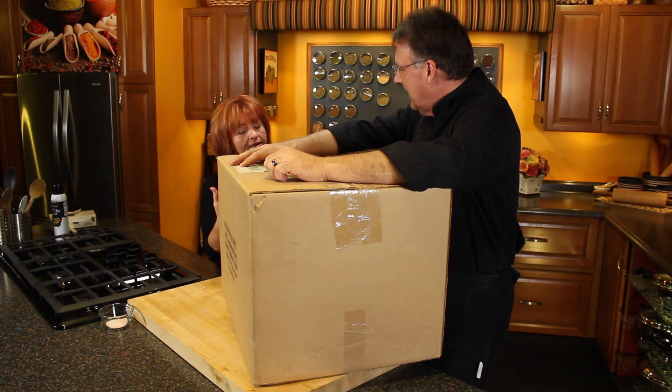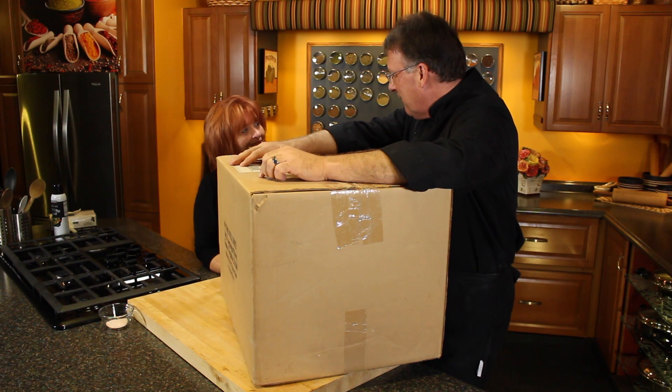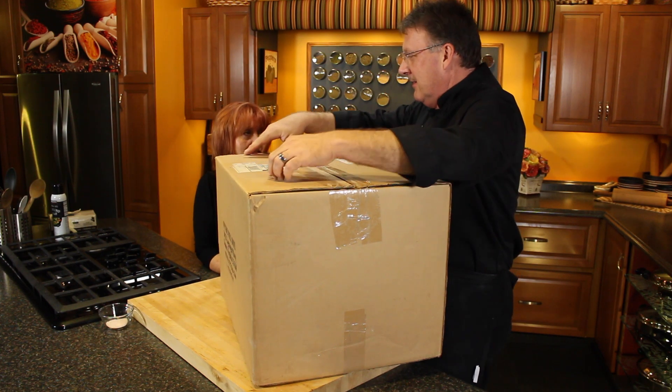So when you guys have a nothing box, it's hard for us to imagine that you really want to be in there. This is a something box though. Oh, it is. Nothing something. Okay.